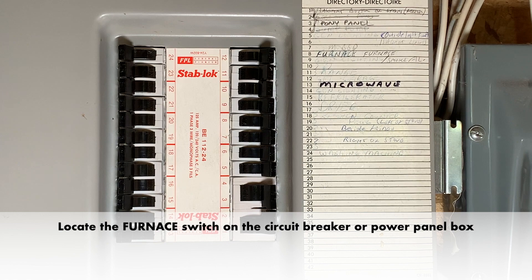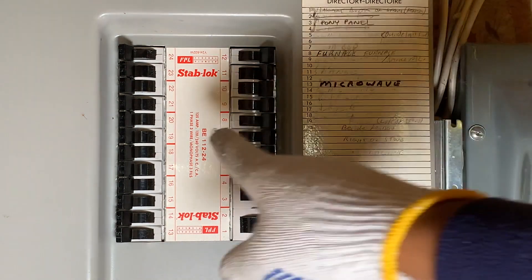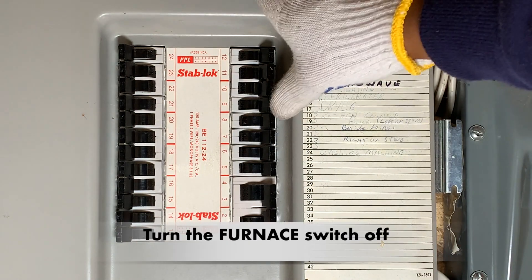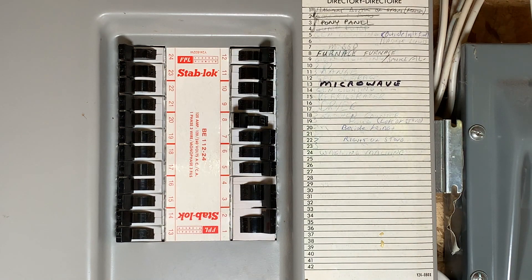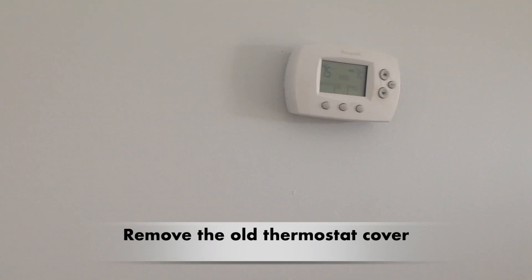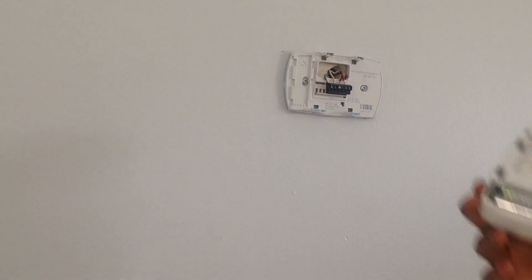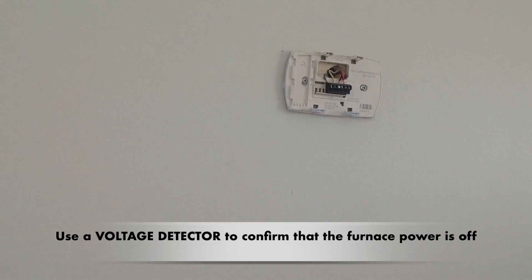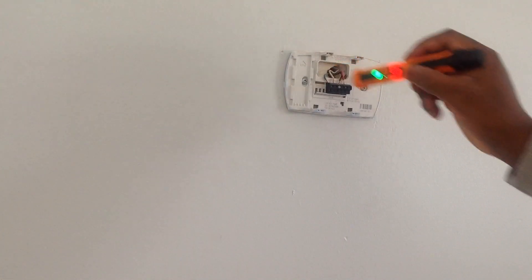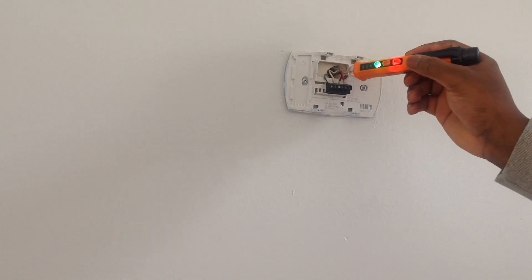The first step is to locate the furnace switch on the circuit breaker or power panel box. Turn the furnace switch off, then go to the thermostat and remove the old thermostat cover. Use a voltage detector to test and confirm that the furnace power is off, ensuring that no voltage is detected through the wires. Once you have confirmed, you can continue to the next step.